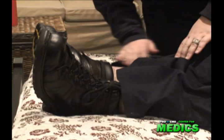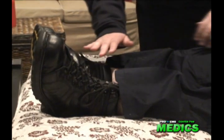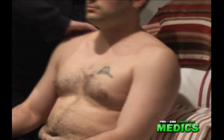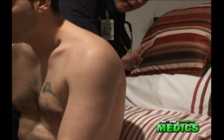On his distal extremities, I check for pedal edema. I can also check for ascites in his belly. And for sacral edema as well.